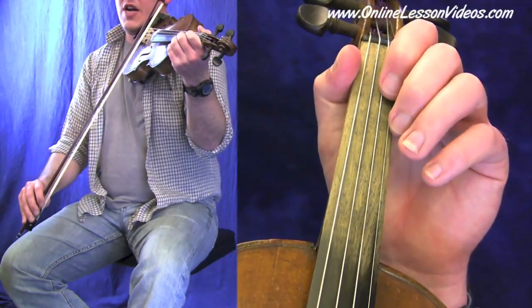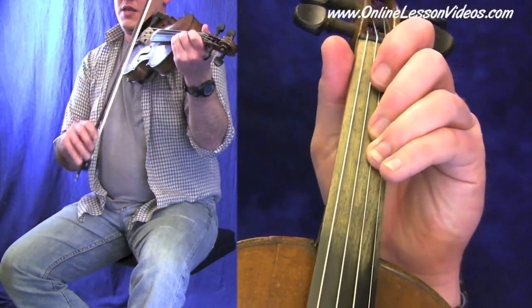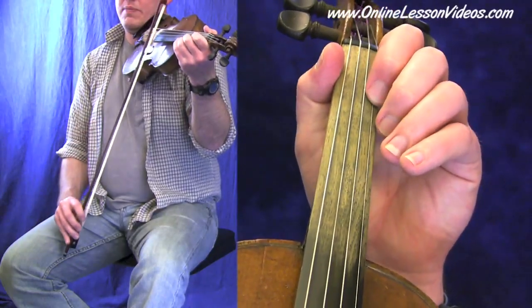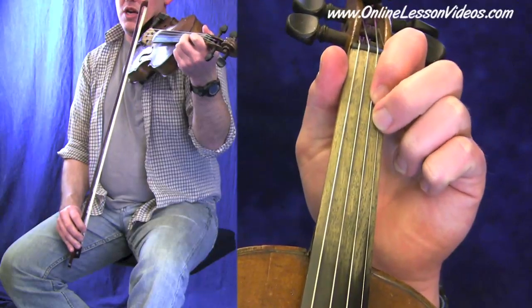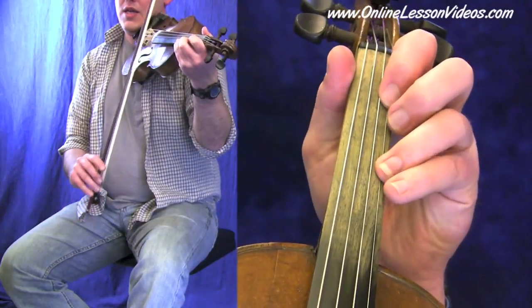Keep going — the same notes, different octave: B, C sharp, D, E, F sharp, G. Keep it low, right next to the first finger — in this case, on the E string. And then A, and then B.